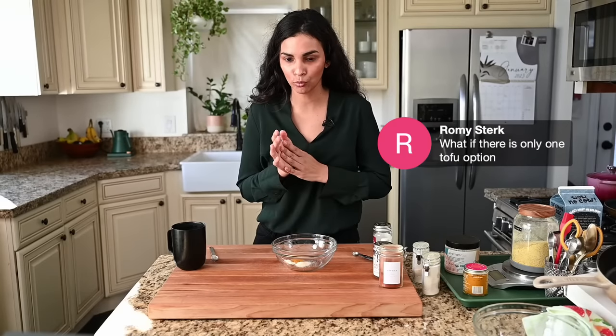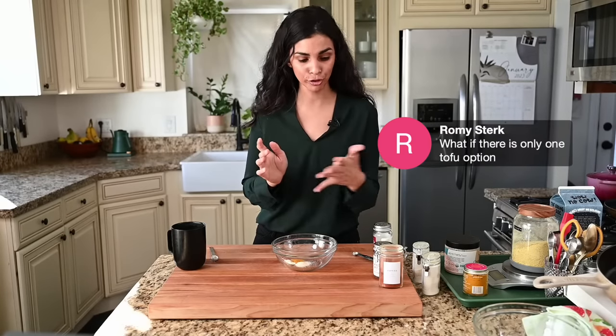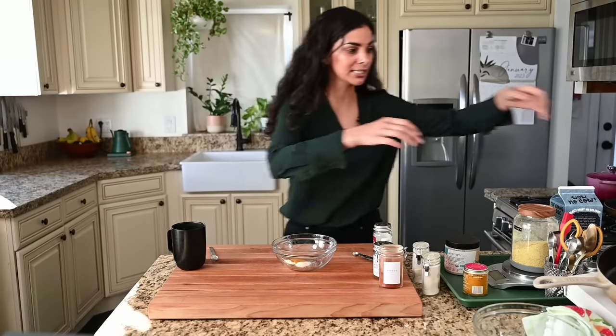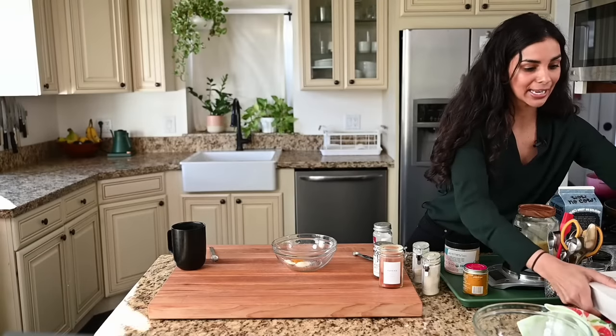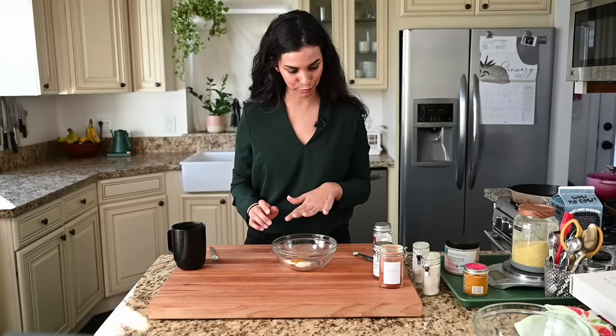Rami asks: what if there's only one tofu option? If you don't have firm tofu, you'll probably have extra firm — that's fine. I would not press it for as long, maybe just five minutes, or even just squeeze it with your hands, because extra firm tofu already has a lot of the moisture out. You don't want it to become too dry, because that's how you end up with a dry tofu scramble.